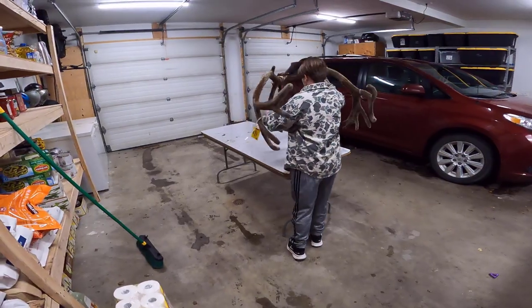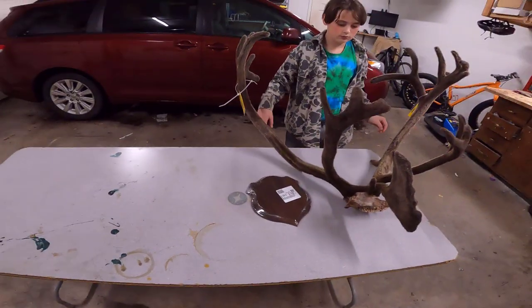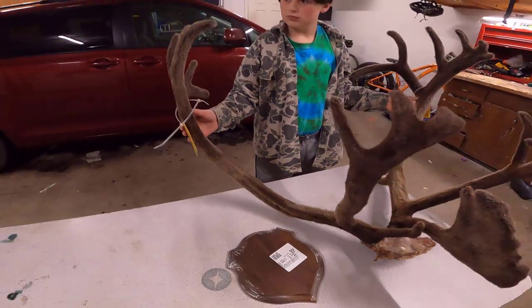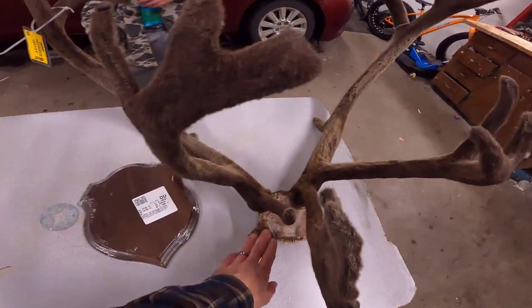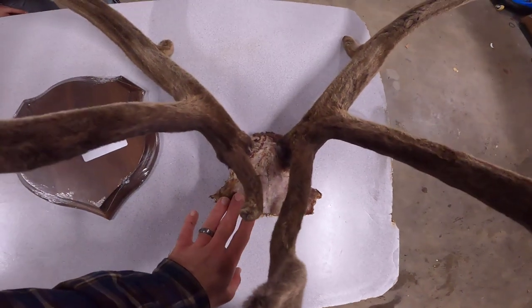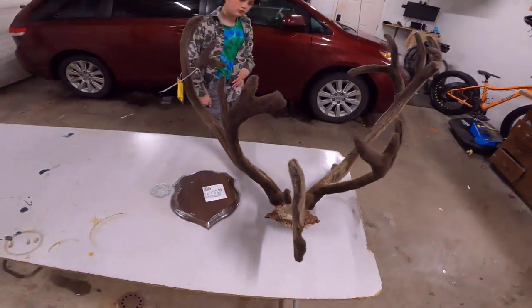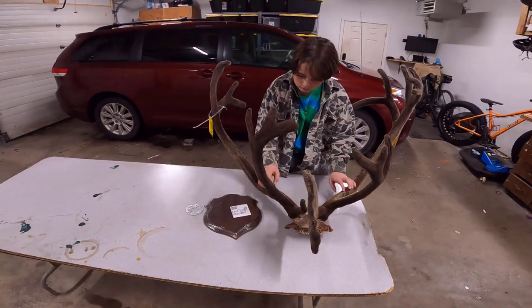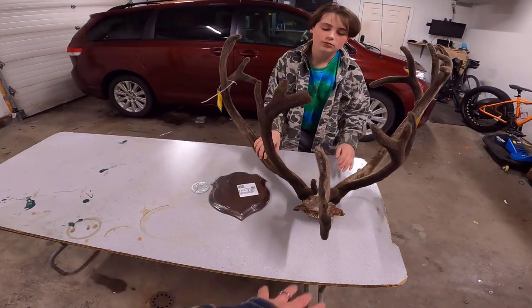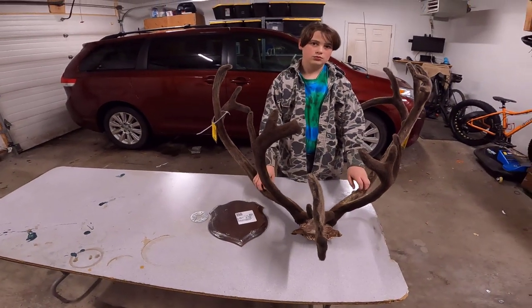Let's set that down. So what we're going to do today: we have this plaque that Hunter picked out from a taxidermy supplies shop. We need to cut into the skull here and trim it up. We're going to anchor that onto there, and then we may have to do some molding. We'll put a covering over it and then get it ready to hang on the wall.